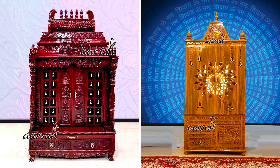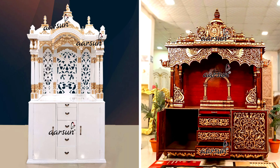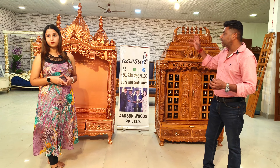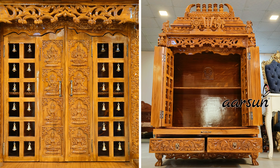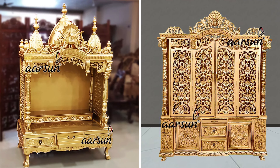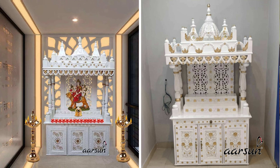When we make a home temple, we need to understand client requirements, and the requirements involve a number of things: the size and the design part — with door or without door — how we pray, whether we are sitting on the floor, sitting on a chowki, or standing and praying, whether we need a gopuram on top or nothing on top at all. This one has kalash and this one has gopuram for different designs.